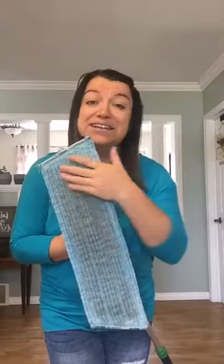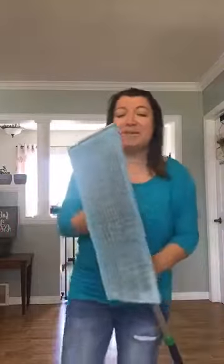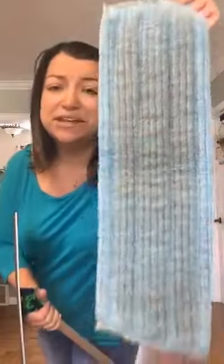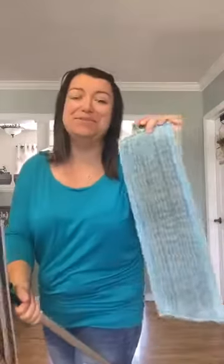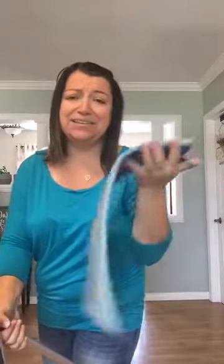Your floors have never been as clean as they are with the Norwex mop, and that's why people are so obsessed with it. Once you're done mopping, rinse your pad under nice warm water and rub it against itself — this is what it looks like when you're lazy and don't do that, it's full of greeblies. Then hang it by the hook to dry and it's good to go for next time. You don't need to wash it every time — not even close. You can use it like eight or more times, especially if you're rinsing in between.